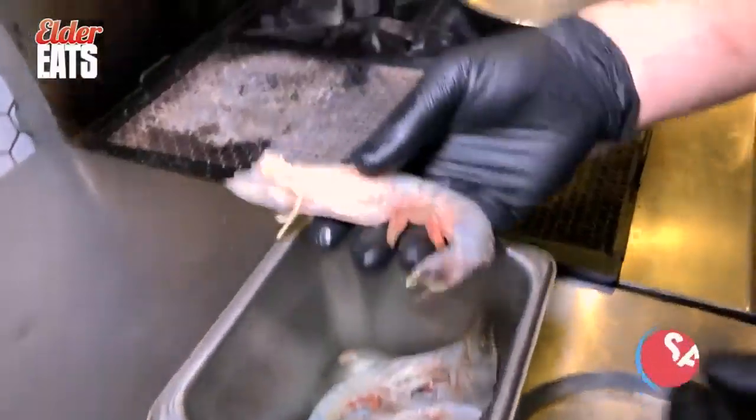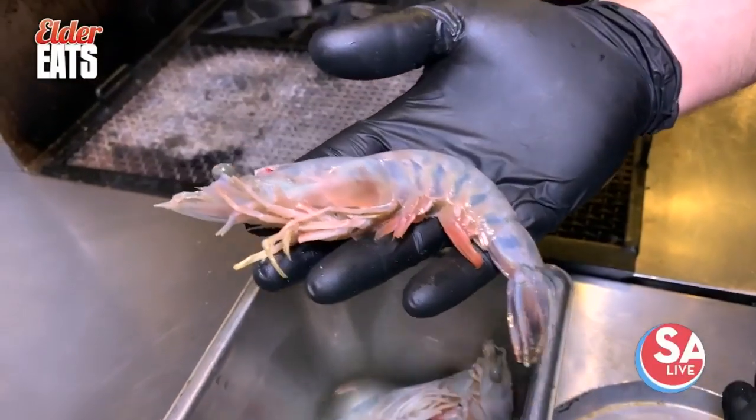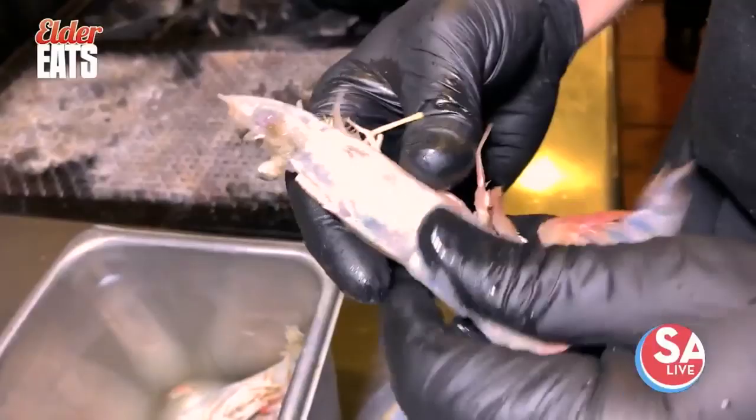So we got some beautiful gulf shrimp here. These are like a 9 to 12 count, which means you get about 10 of them per pound. We're just going to peel the bodies off these bad boys.